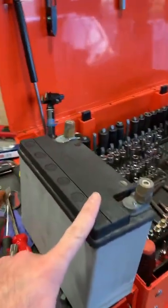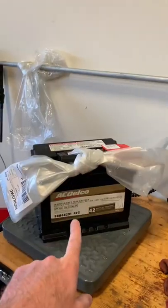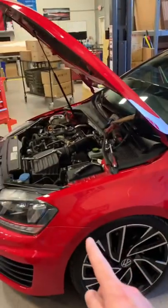I have to put a battery in this Mark 7 GTI, because the guy I bought it from put a lightweight battery in the car, which I personally think is ridiculous. The lightweight battery weighs 17.4 pounds, and the replacement battery weighs 32.4 pounds.